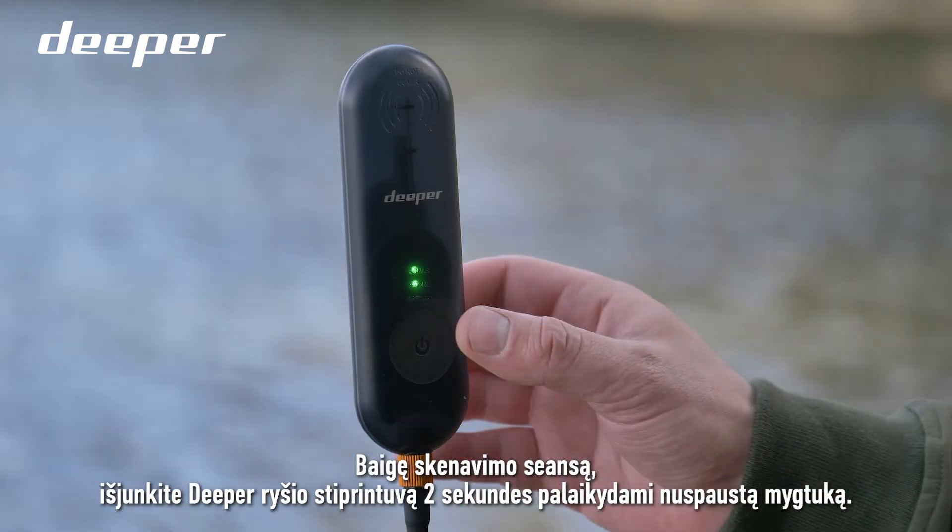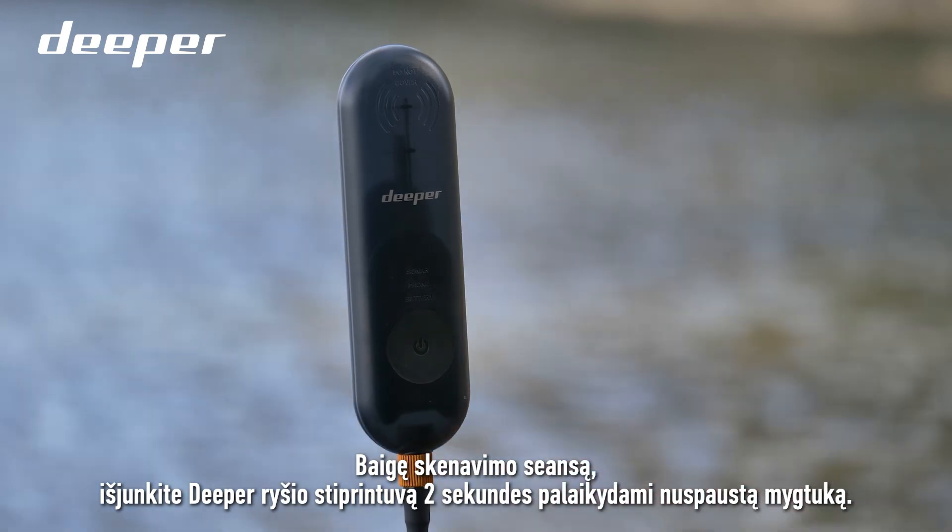Once you finish your session, turn off your Deeper Range Extender by pressing the button for 2 seconds.